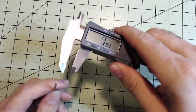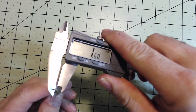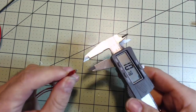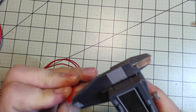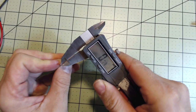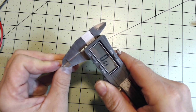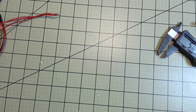If I take my calipers and measure the diameter — the 14-gauge is 1.6 millimeters. Make sure that's zeroed out. The 22-gauge measures about 0.63 millimeters.